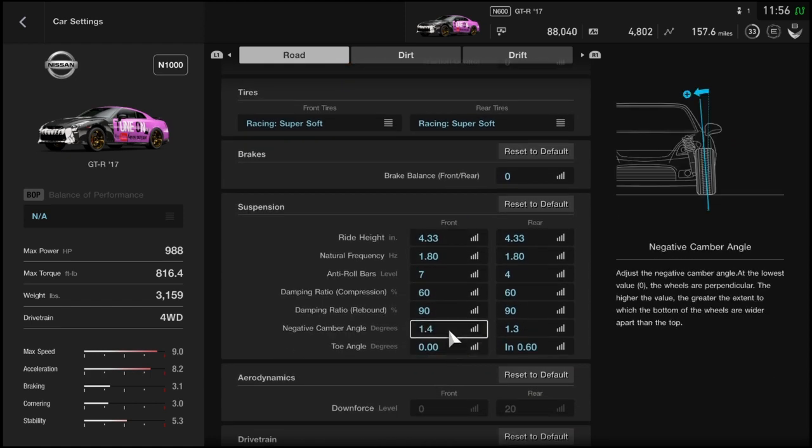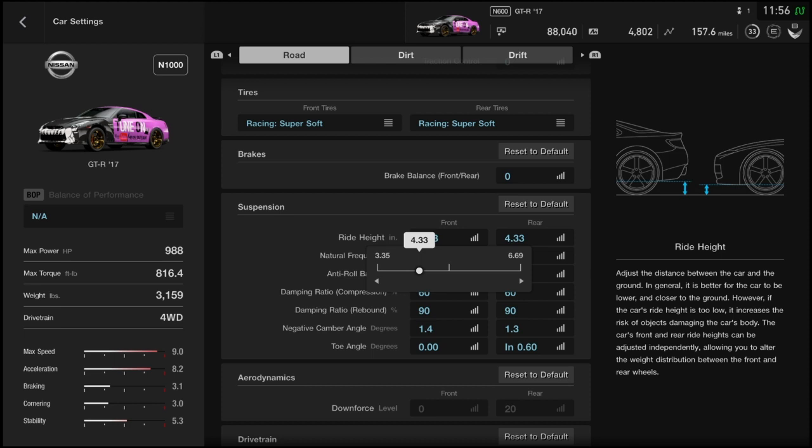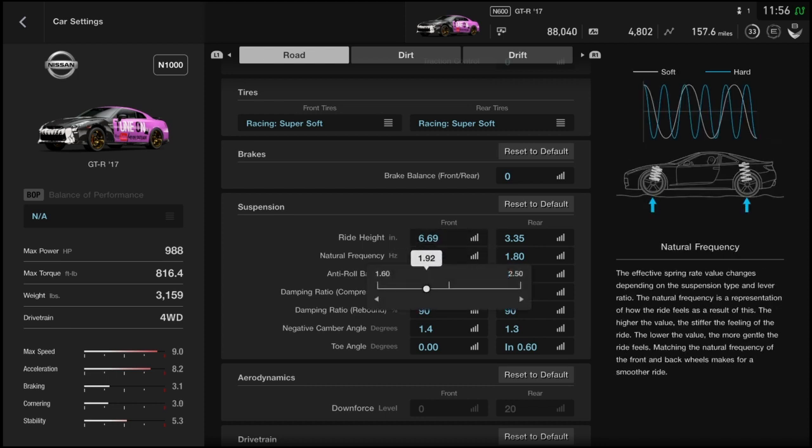For suspension, you want to raise the front all the way up and slam it in the rear. For all-wheel drive and rear-wheel drive cars, you go up in front and lower in the rear — it makes a more aggressive launch and gets traction because it squats and absorbs wheel spin. You want to raise the natural frequency to 2.5 in both the front and rear — you want a stiff suspension.